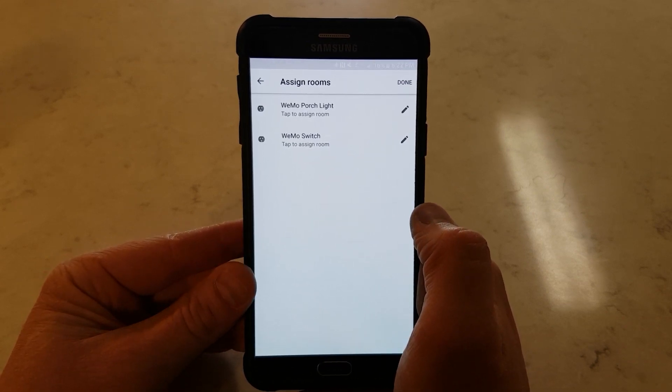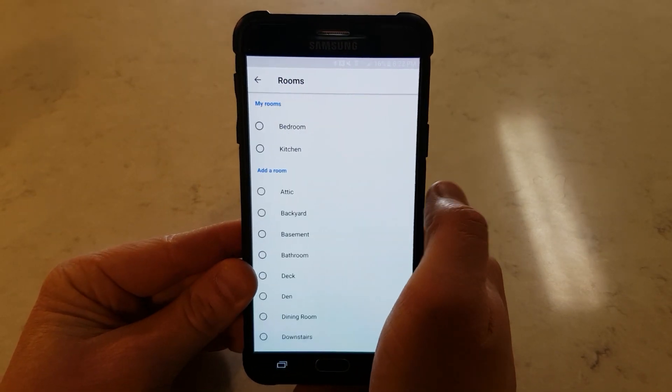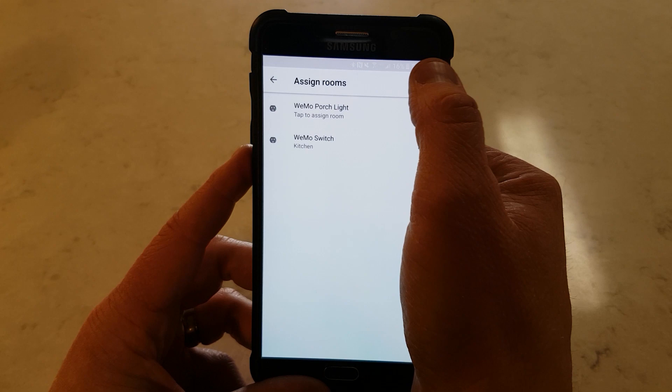Now that that is set up, I can add a room to the switch, which is what I want to control. We are going to hit Edit, and I am just going to say "in the kitchen," and then I will hit Done.